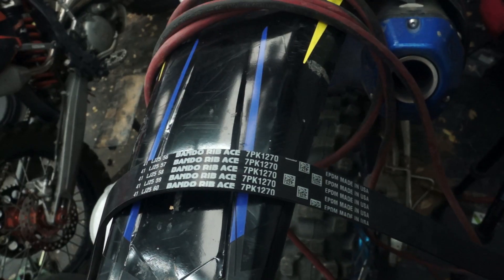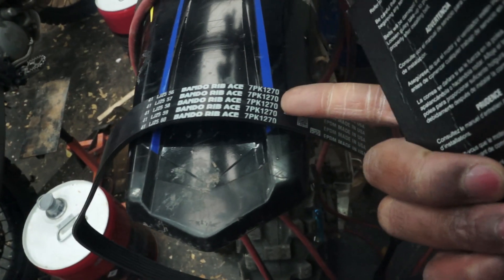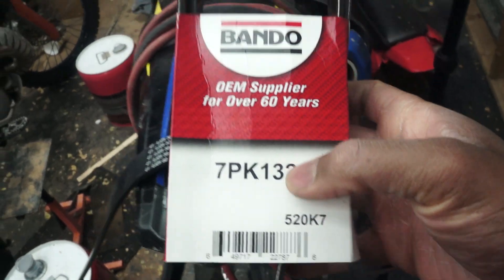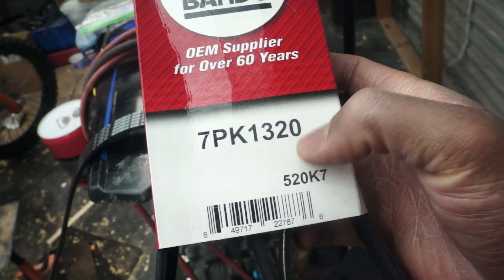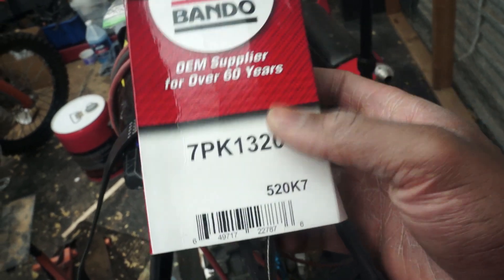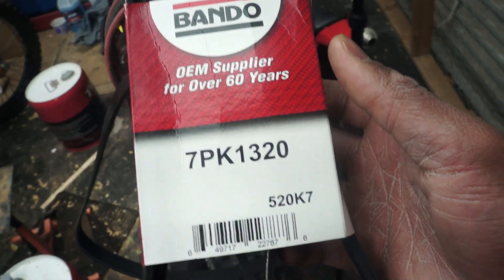The 7pk1270 works with the stock crank pulley and the performance upper pulley. This 7pk1320 should work with both the upper and lower pulleys. I had to do a little research — there are forums out there with people sharing their belt sizes. There was a guy using a 7pk1325 on a 195mm lower pulley and approximately a 57.3mm upper pulley.